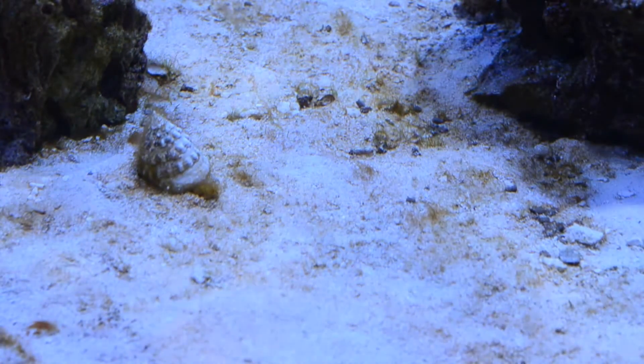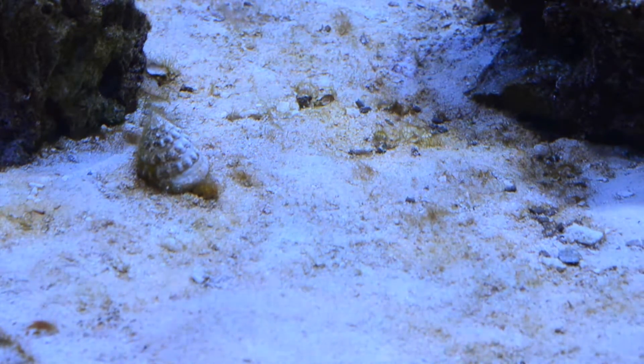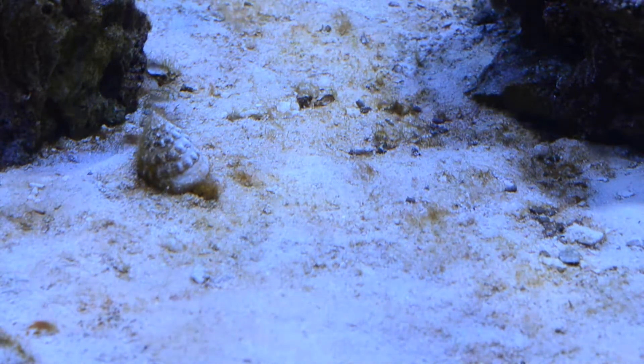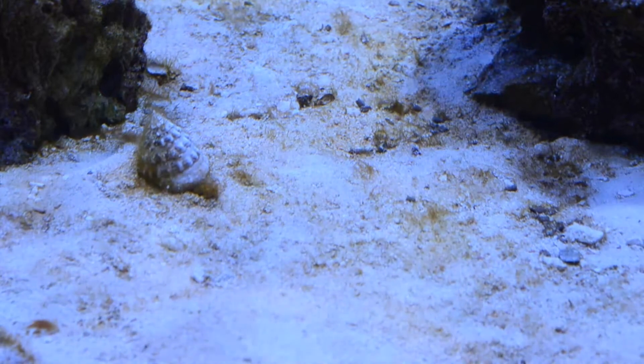Here's a look at the sand bed as it is currently. You can see the green algae is dying back, all turning brown. Diatoms are still there but they're just not as strong as they were a few weeks ago. Pretty happy about that.